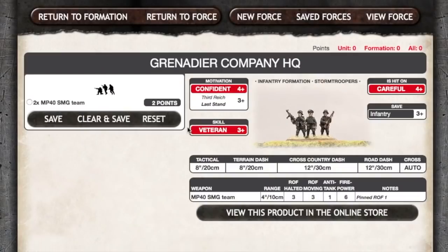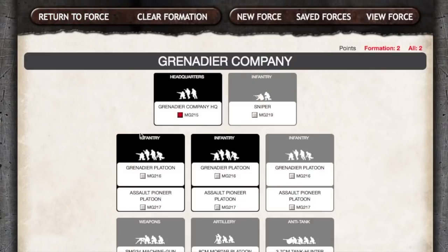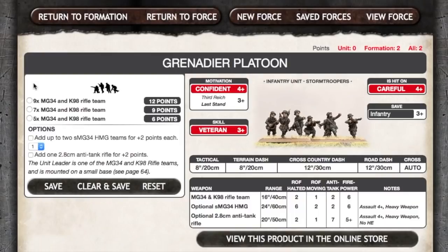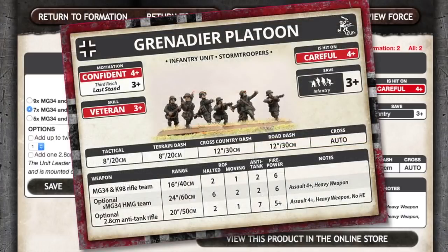Let's look at the Grenadier formation on Forces of War. The HQ is two MP-40 SMG teams for two points. If we look at the Grenadier platoon, you get options for taking platoons with five, seven, or nine MG-34 K98 rifle teams. Given the blister gives you six medium base rifle teams, that's enough to make a seven-team unit if you use one of the small bases to make a K98 rifle command team. However, this would only leave you one small base — not enough to make the two HQ SMG teams as well. To field the nine rifle team platoon, you'd need another blister.